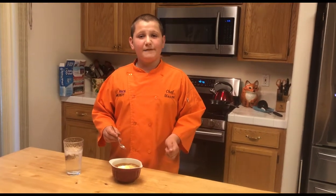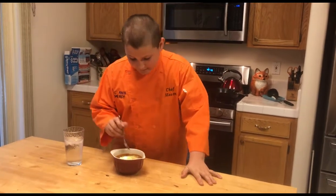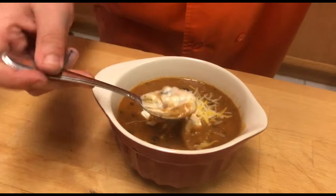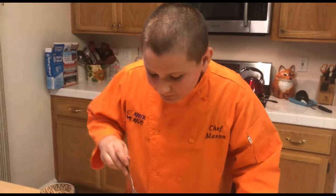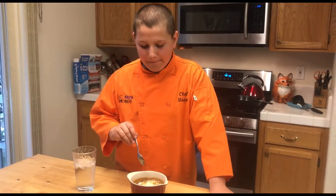You guys ready to dig in? Let's see how it is. Gotta get that little bit of sour cream there. Okay, come on, I need one more bite.